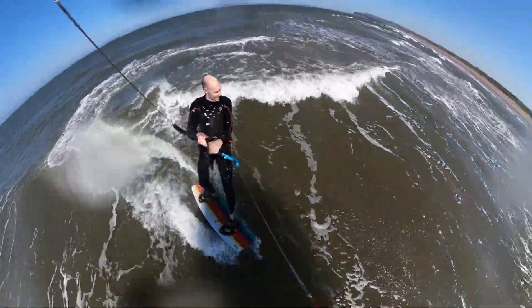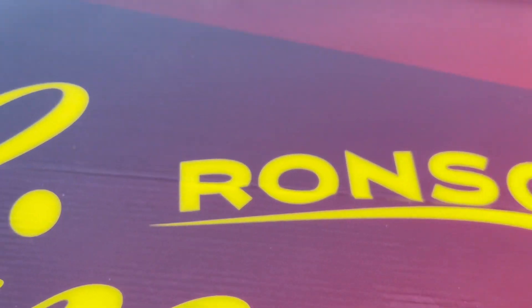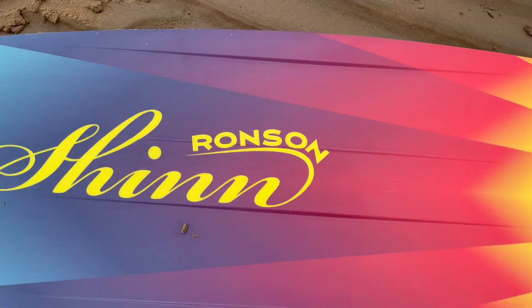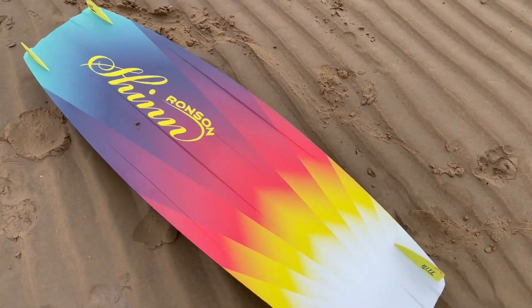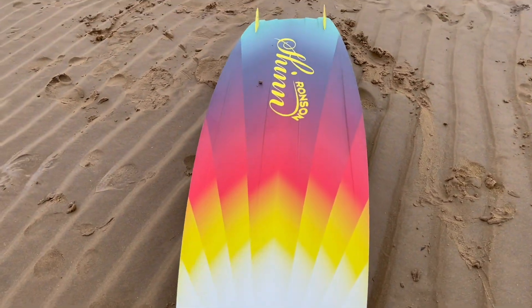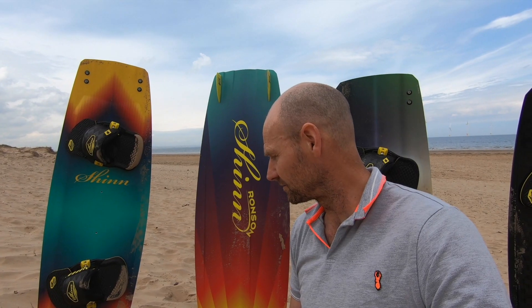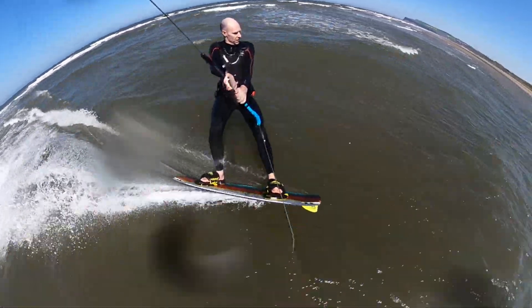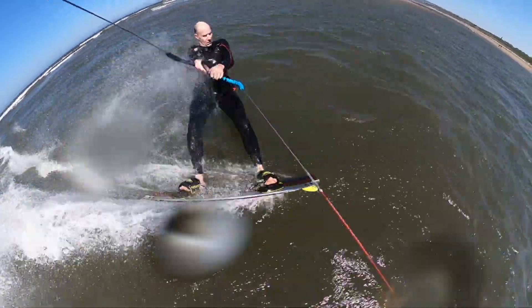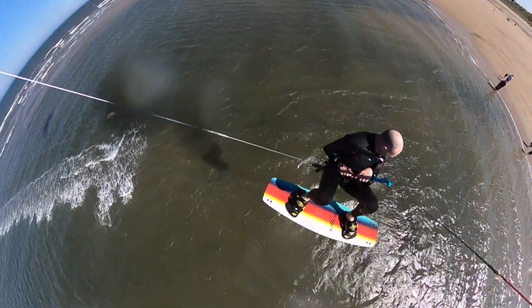It shines really well in flat water conditions where you can make the most of that edge. It's got incredible efficiency and drive upwind, and a lot of power handling ability when it really comes to it. The Ronson's not a difficult board to ride in any sense of the word really — it's very compliant. It teaches you a lot about rails and rail control but it's very smooth and very accessible.